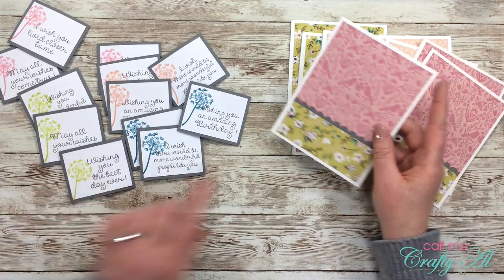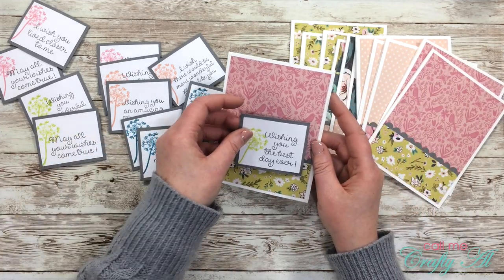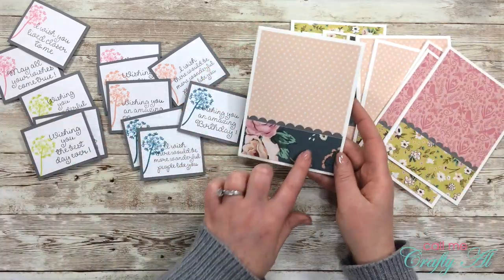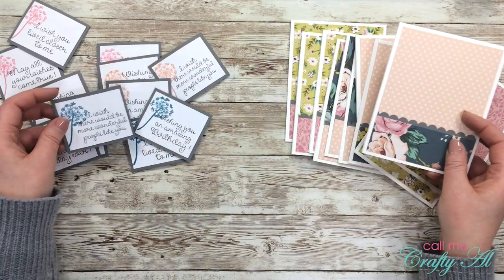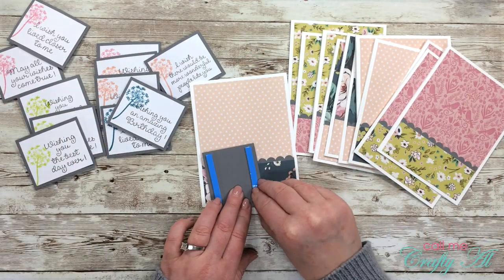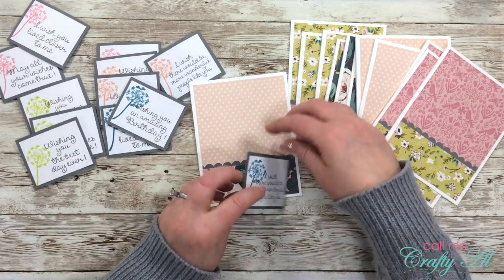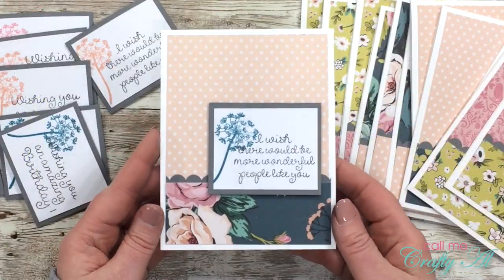Now it's time to put each sentiment piece on a card base. I match the ink color up to the pattern paper that is on the bottom of the card — so the first one gets the green, the second gets the dark teal, then I have the peach and the pink. I pull the release paper from the foam strips and place the sentiment where it looks pleasing to the eye on the bottom right.